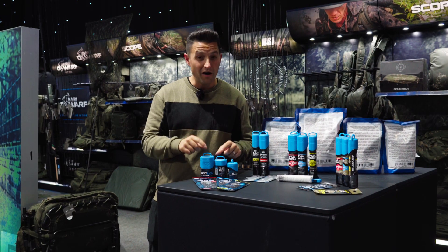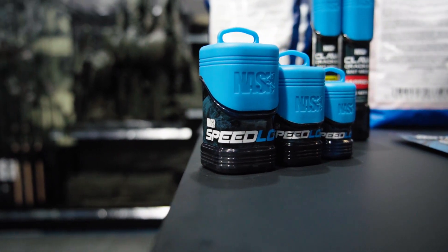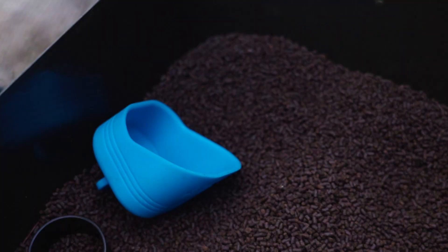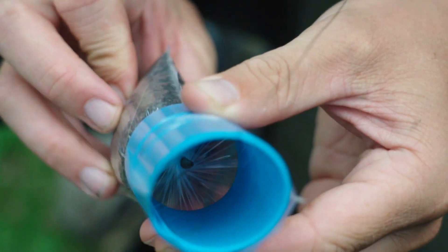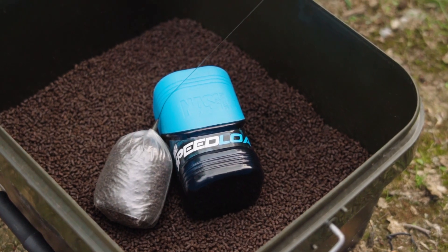Finally, onto my personal favourite - the Speedload solid bag system. Nowadays there are a lot of venues whereby you can't pre-tie your solid bags on leaders. These allow you to use the lid as a scoop, get all your pellets in, your hookbait, your lead system, quickly tie it up and get it out as quick as possible onto those showing fish and hopefully nick a quick bite.